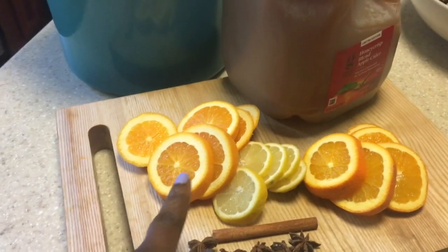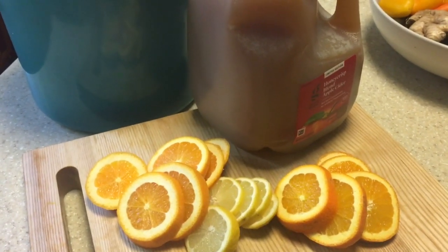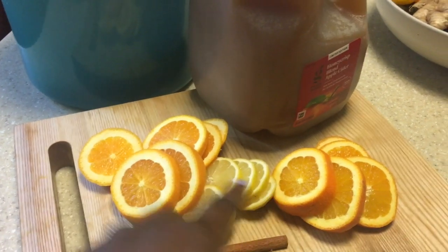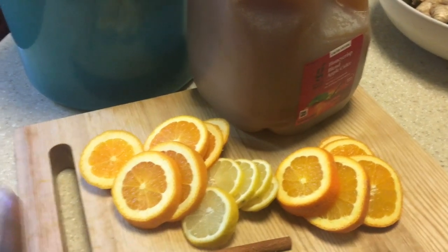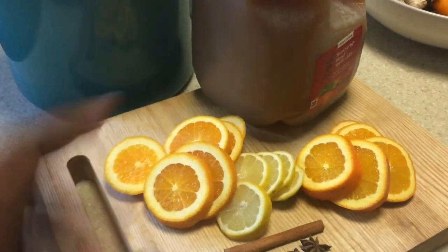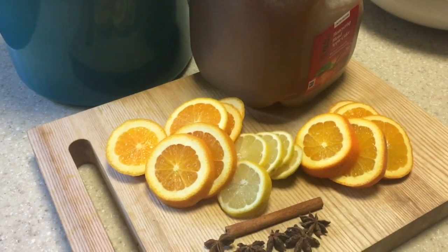If you don't have a strainer, you might want to use a cheesecloth, otherwise you'll have to scoop all of this out. But I'm going to lay mine right into the pot because I have a strainer — I'm going to pour it through the strainer when I'm done. So let's get into it.